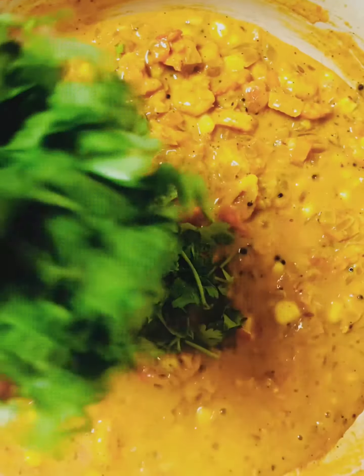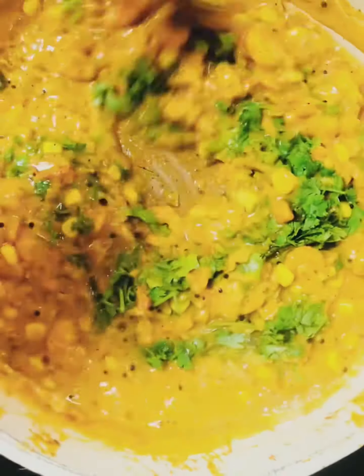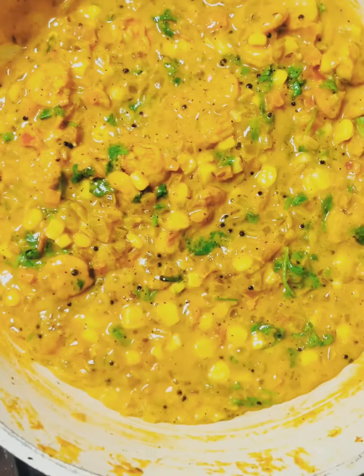This is our special curry video. This is a good taste. I will try it in a new video. Bye bye!